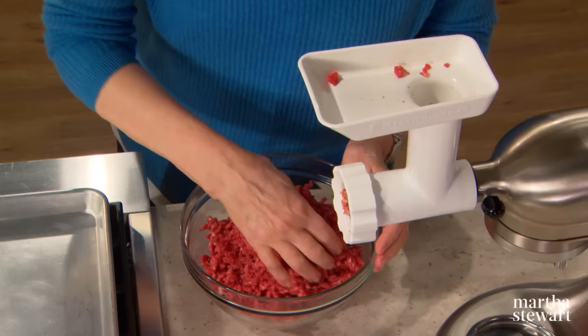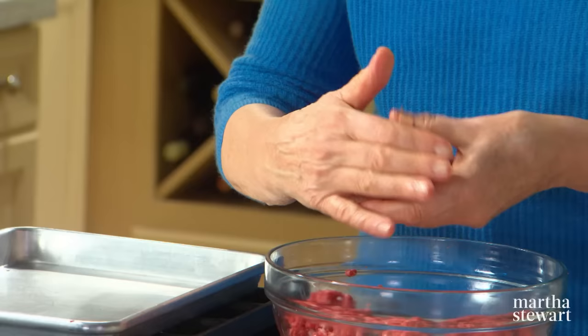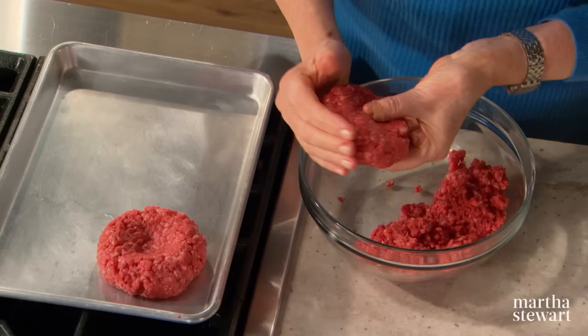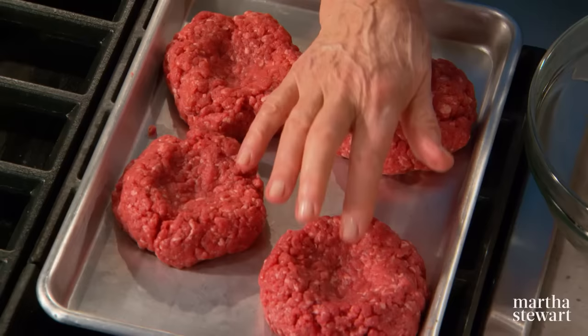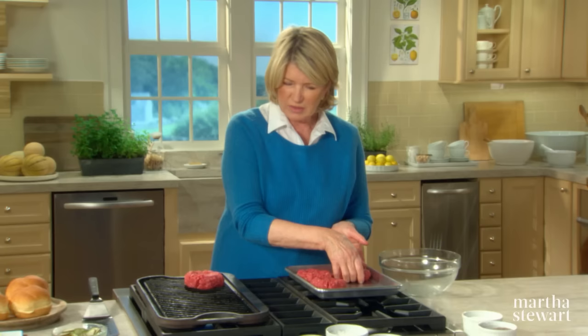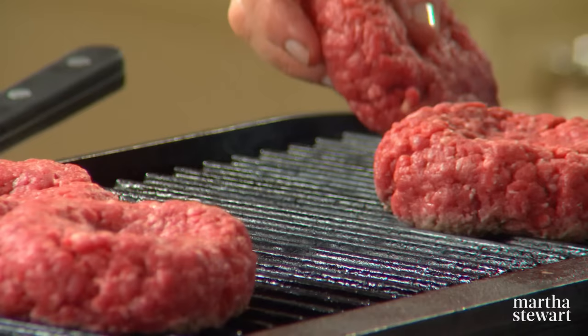Now to form the burgers. This is enough for four large burgers, so just divide it into quarters. Handle the meat gently — don't squeeze it and squash it. I like to make it into a round first and then into a patty. Have your griddle pan heated on the stove. Best to make these immediately and eat them. You can turn these into cheeseburgers, bacon burgers, whatever kind of burger you desire. Make a little indentation in the center — this will prevent the ballooning effect as it cooks, so instead of getting bigger in the middle, it will flatten out. Sprinkle with a little bit of coarse salt and pepper.